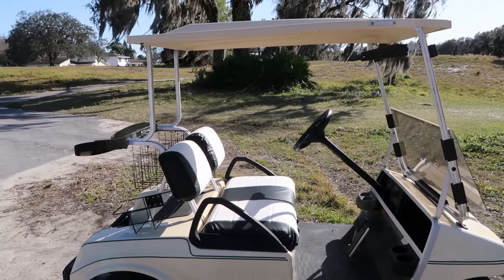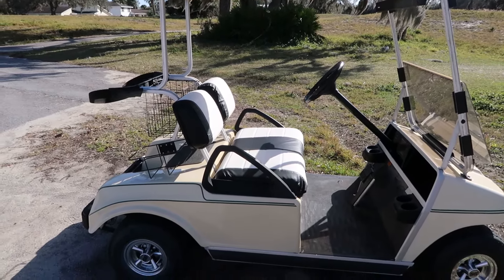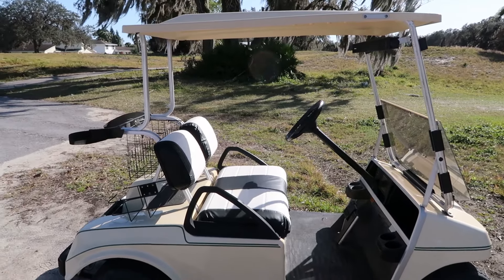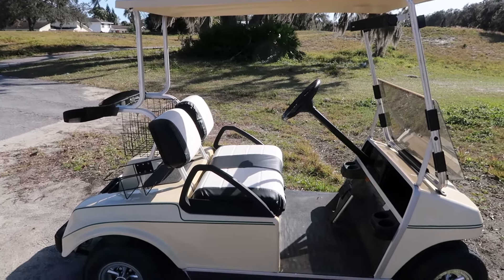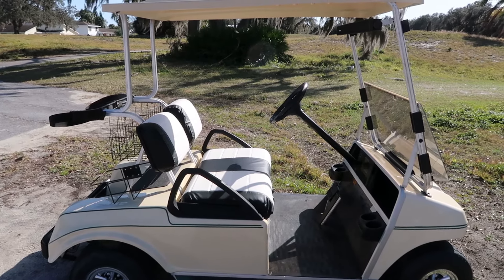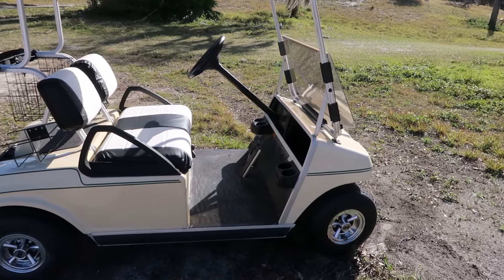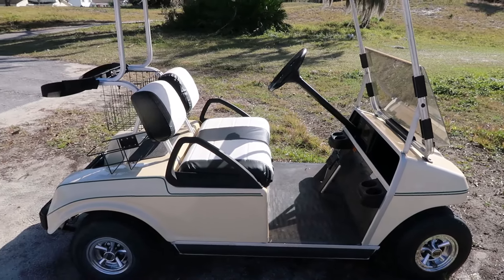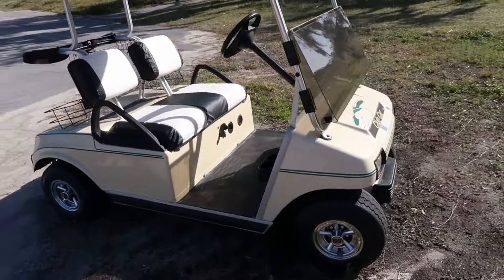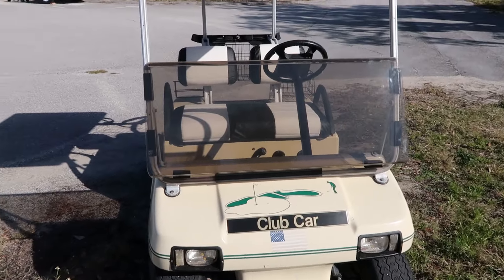He said it goes about 10 miles an hour, so it's not as fast as some others. I'm not going to get into the laws and regulations of where I can drive it — it's not going to go too far from the house. It's just a simple golf cart to go for a quick little ride and enjoy the nice weather.